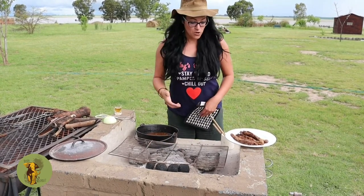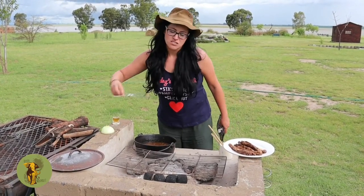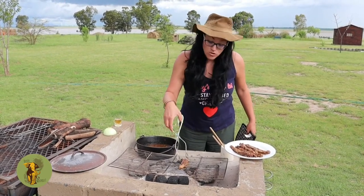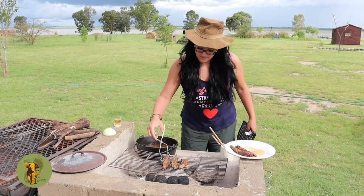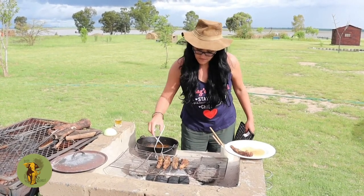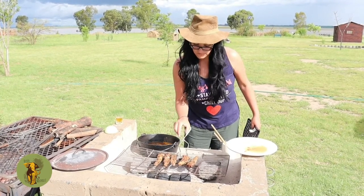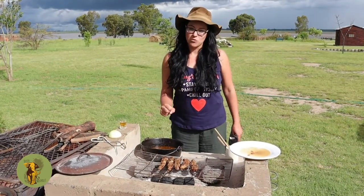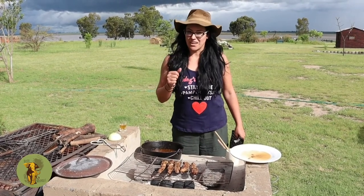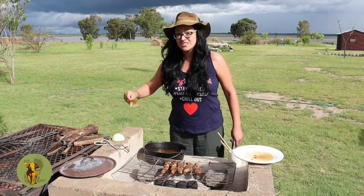What we want to do now is put the skaapstert back on the coals to give it a nice char-grill taste — just one minute, not even, because they are already cooked remember. Once we have char-grilled them nicely we can take them off and serve for everyone to enjoy. From my side I'd like to say: keep those nostrils dusty. Cheers!